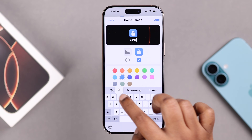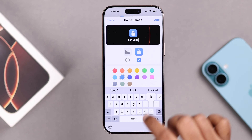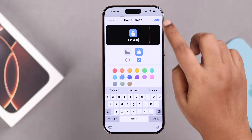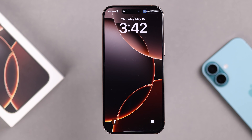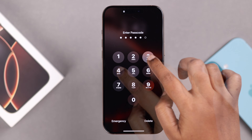Tap the downward arrow once more and tap Add to Home Screen. Optionally, rename the shortcut, then press Add. Now there's a Screen Lock shortcut on your home screen — just tap it to lock your iPhone whenever you want. That's it for this video, thanks for watching!